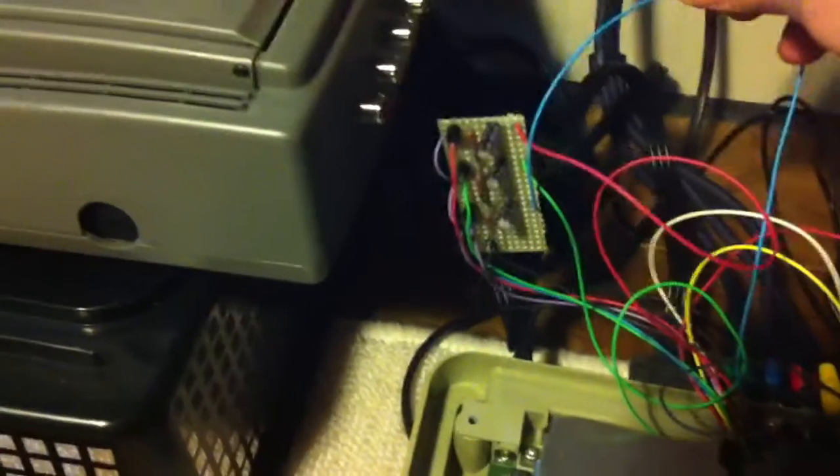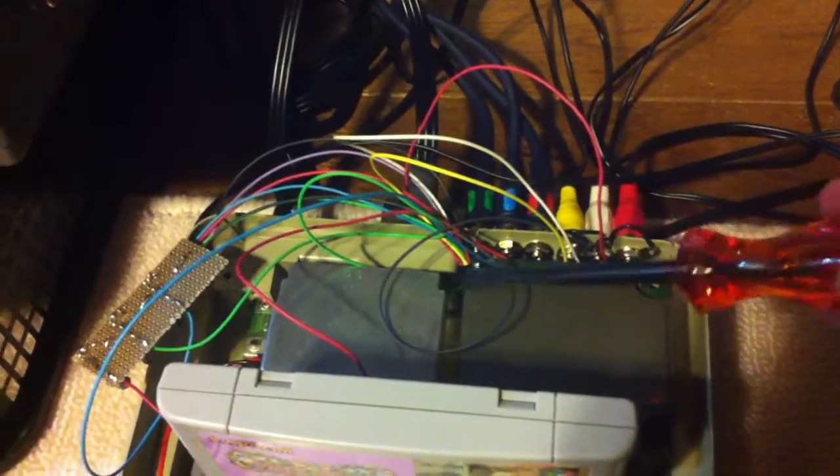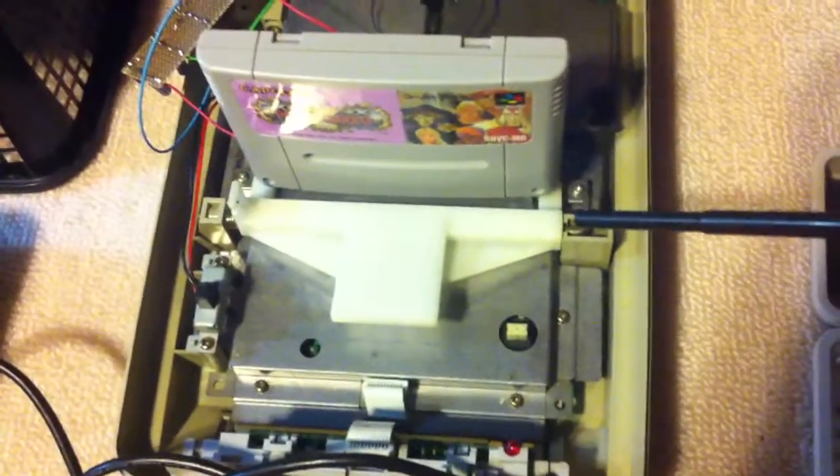I had some spare parts, so what I did is I built another RGB amp, and then I got a diagram from the internet showing the pinout underneath the motherboard.